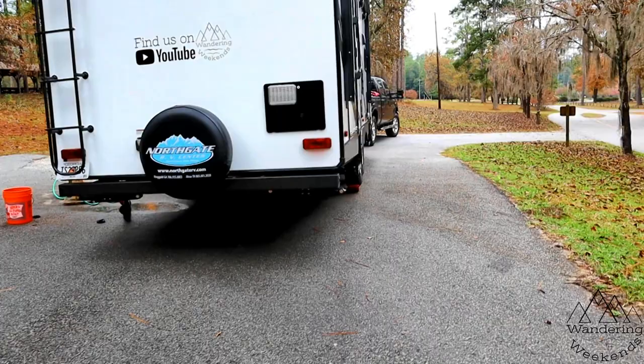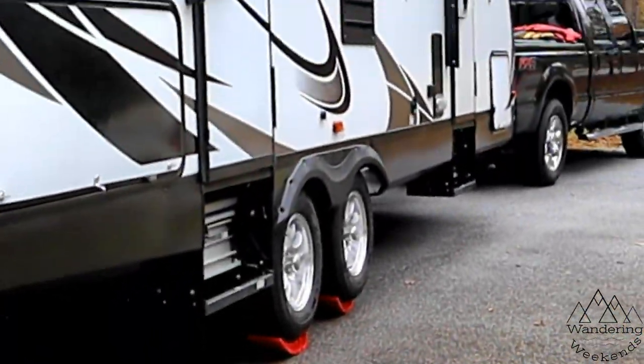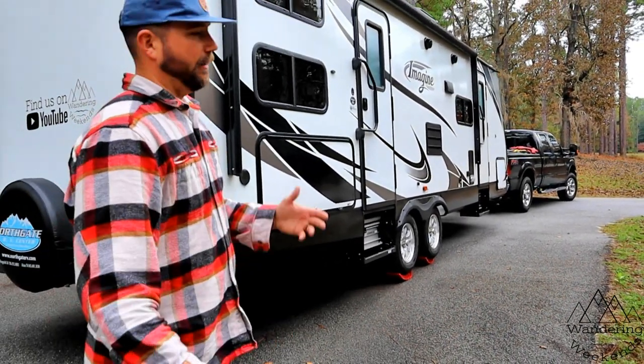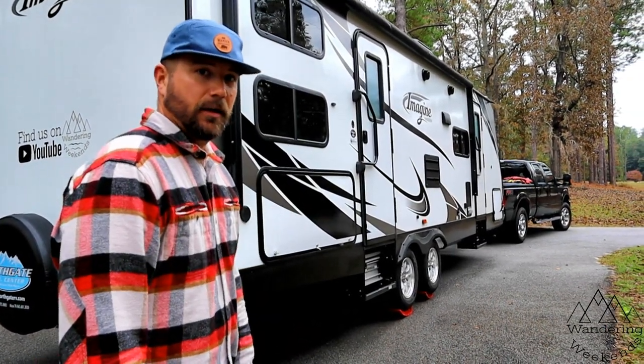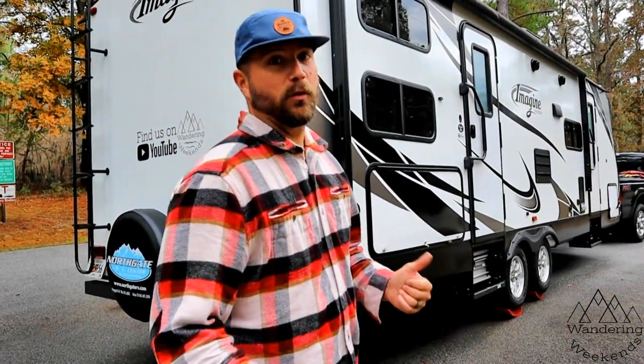This is our last dump of the season, so we definitely want to make sure it's done right and get everything out of there. We're gonna let the black tank flush go for a little while longer, but I just wanted to give you an example of another use of the Anderson levelers — not just at the campsite, but also at the dump station.